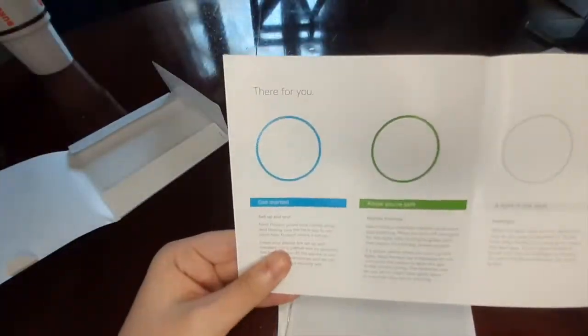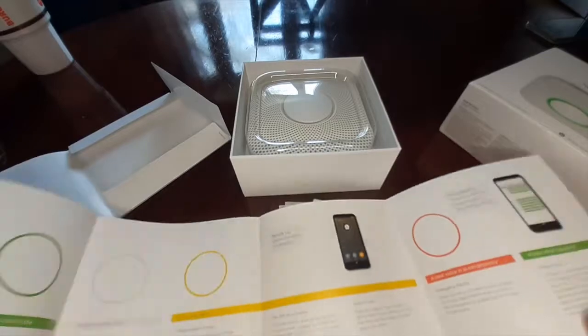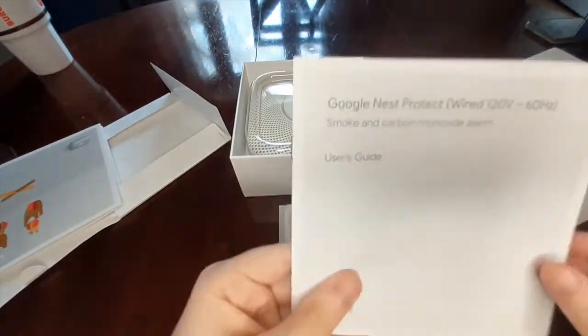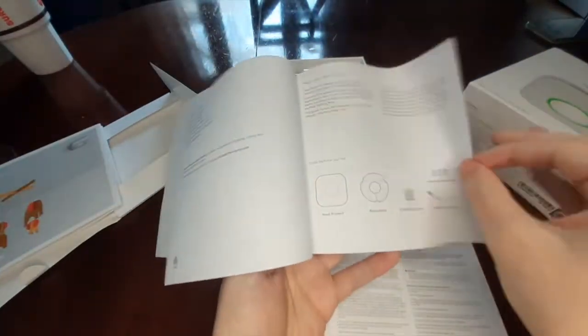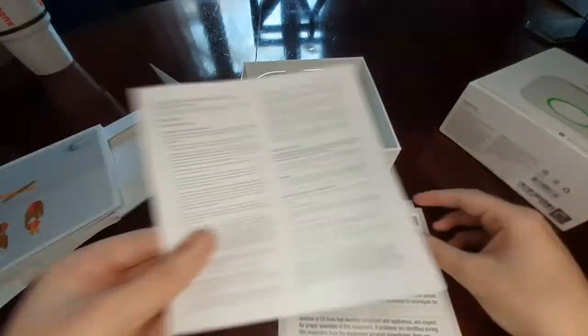To start off, the product was packaged very nicely. It's got that same sort of Google Home, Google Nest marketing and branding on there, same as pretty much any other Google product. From a company like this, I would expect that, and that is what I got.